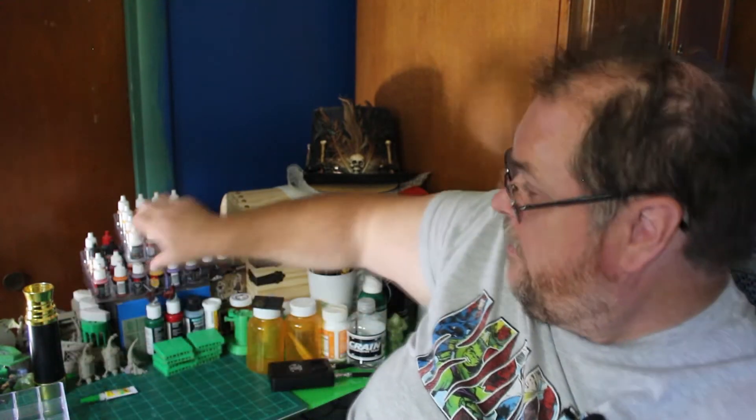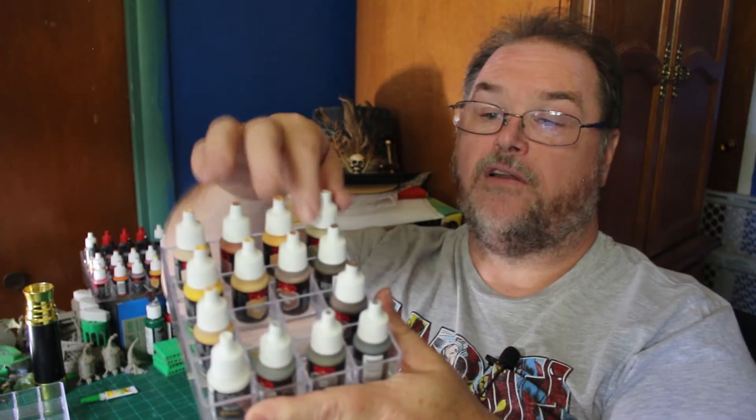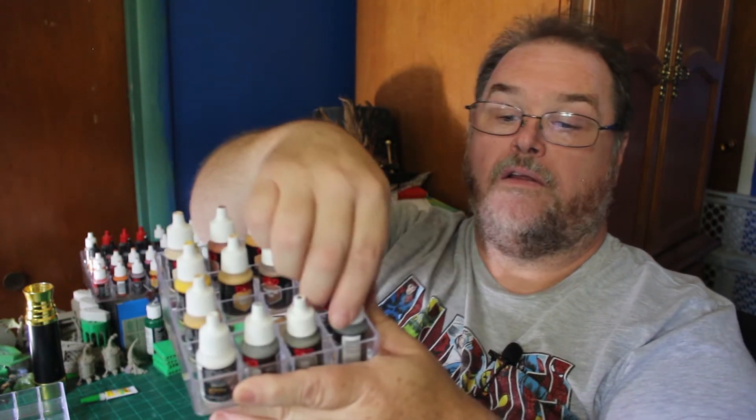I told them simply, just go to the Dollar Tree and pick you up a fingernail polish display case. They're cheap little acrylic plastic and put 16 paints in each one of them, like this right here. I just happen to only have Army paints at this particular time and a few little odds and ends that I've picked up for $2 or $3 a bottle. But right here you can see that easily they fit right in there, and you can put Reaper, Vallejo, and Army in these.